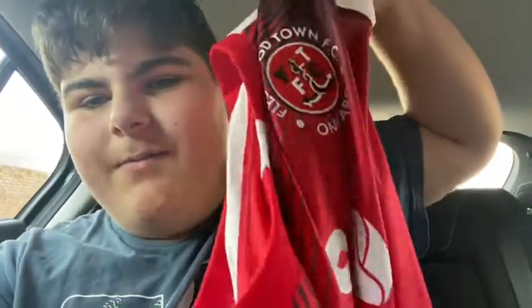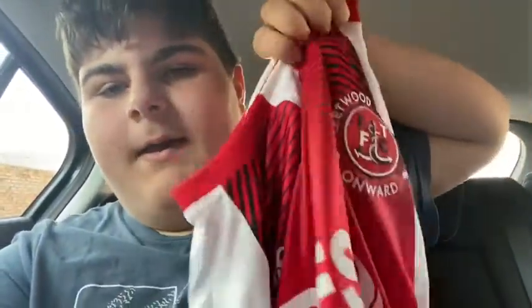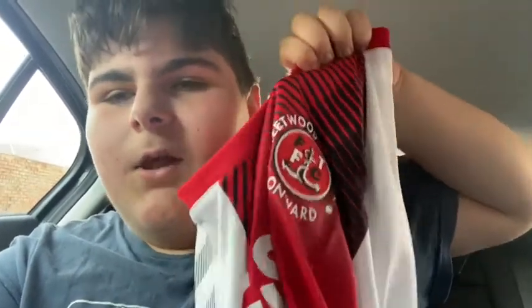Hello guys, welcome back. Today we are reviewing the 2021 Fleetwood home kit. I got this literally about half an hour ago, so let's have a closer look.